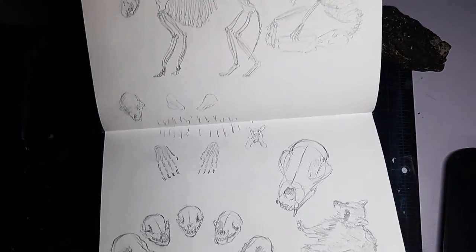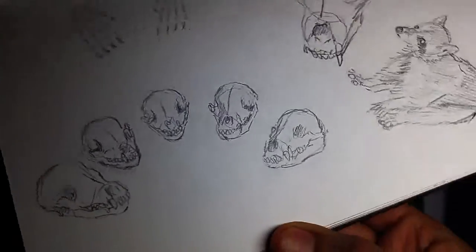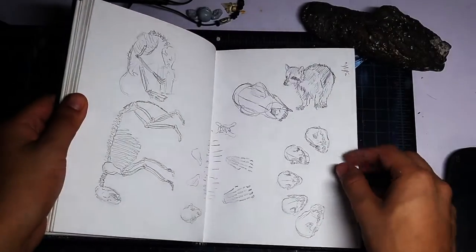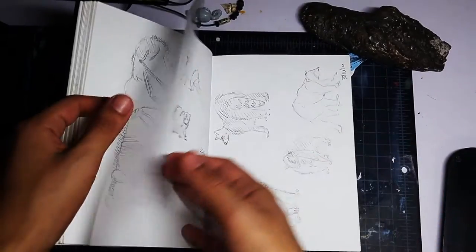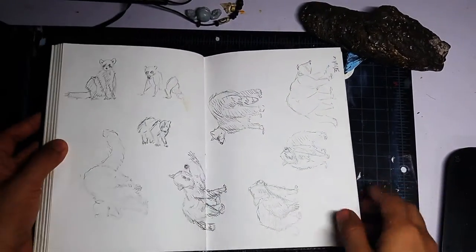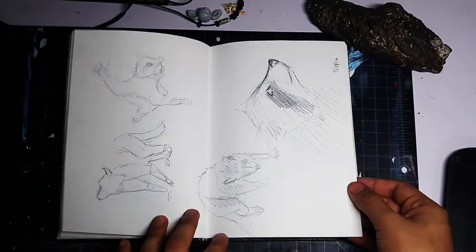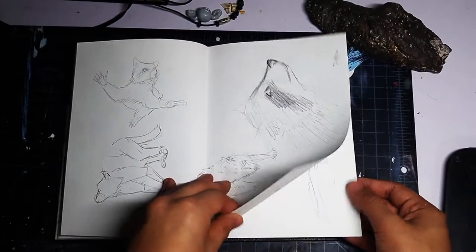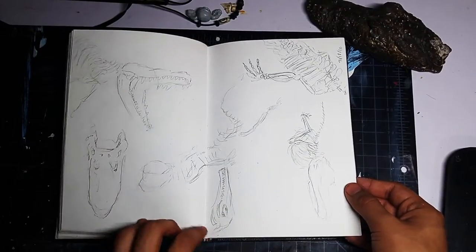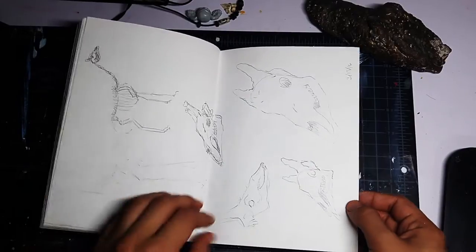I like this page. This is when I was starting to get the hang of drawing skulls and stuff. More raccoon drawings. Alligators, giraffes.